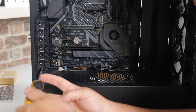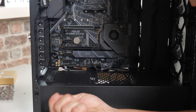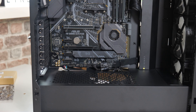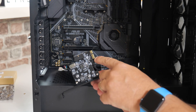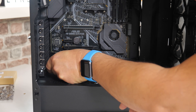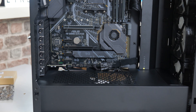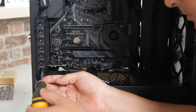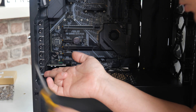Work out which slot you're going to use, then remove the blanking plate. In this case it's just a simple cross-headed screw — actually a thumb screw, but these are usually on a little bit tight. Remove that, take away the blanking plate, and save it for later because you may want to put it back. To install the card itself is very simple — just line up the PCI Express tags on the bottom and push the card into the slot. Then reattach your screw to keep the card in firmly and make sure it doesn't wiggle around.